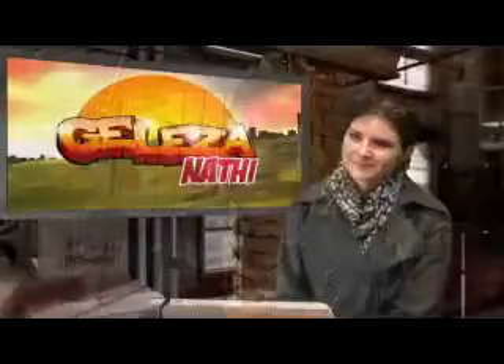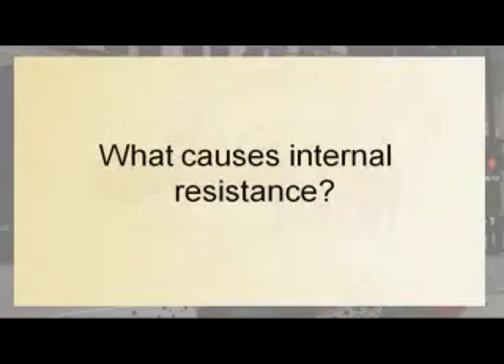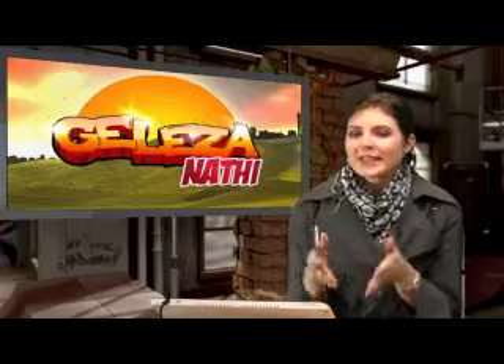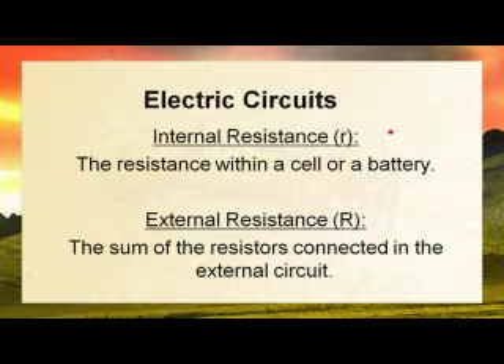My question is: what causes internal resistance? That's a very good question Nungeli. Internal resistance is the resistance found within the battery or cell, indicated by the symbol small letter r. External resistance is the resistance outside of the cell, indicated by capital letter R.